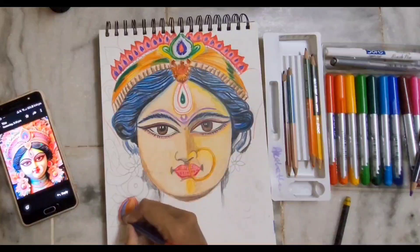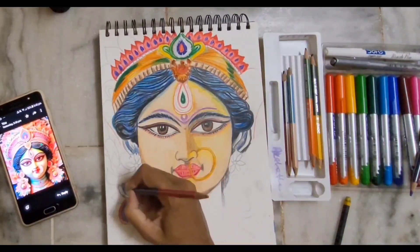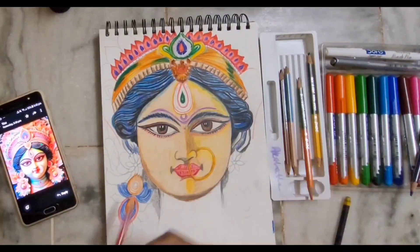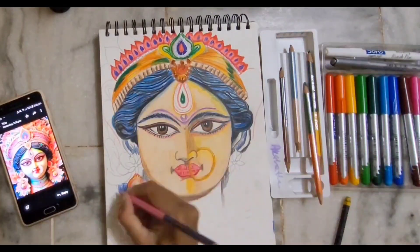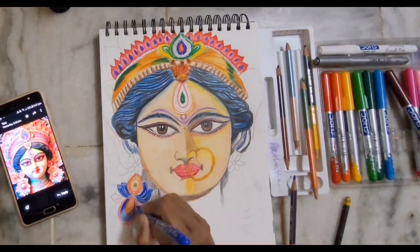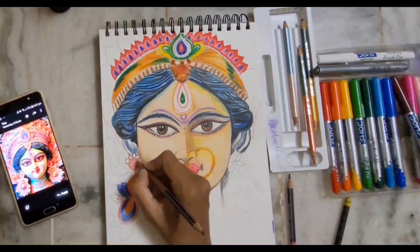I'm just adding blue color here now. The main technique in color pencil is blending — how well you blend the colors is what matters. Now I'm working on the earrings and I'm almost getting them complete. In the next video, if you want me to do any tips, you can write in the comment section.